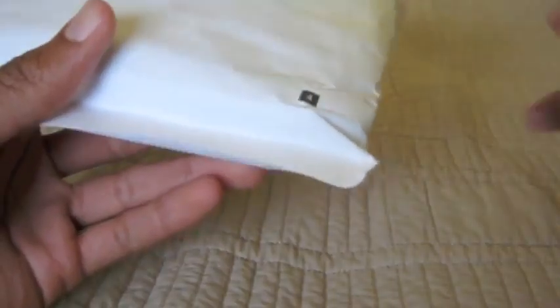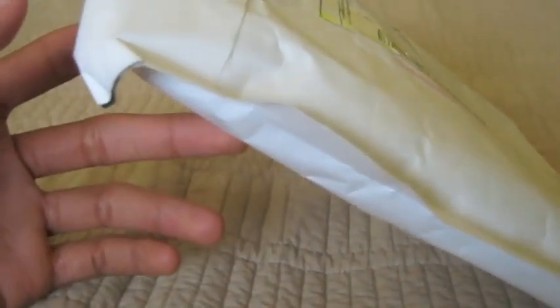Hey guys, it's Jalen here with iGis360 and today we have an unboxing from iShareGifts, I believe. This took a while to get here, almost like a month, but I know in late February it was Chinese New Year, so I'm sure that delayed things.